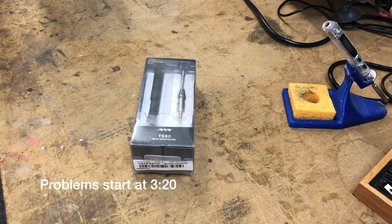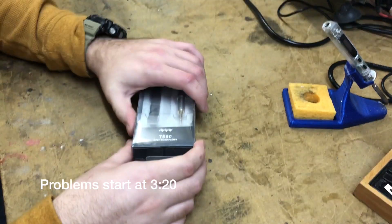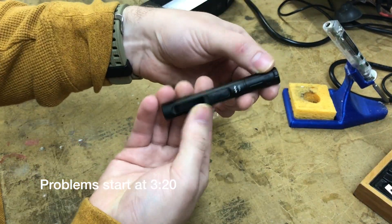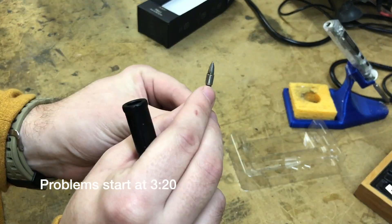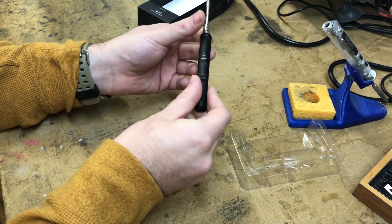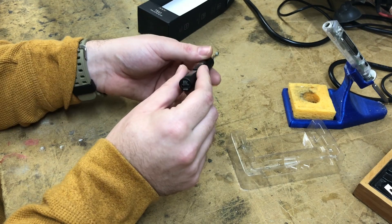It's a quick unboxing and test of my TS-80 I got from Banggood. It's a chisel tip. That's so much easier to change than before — I really like that.